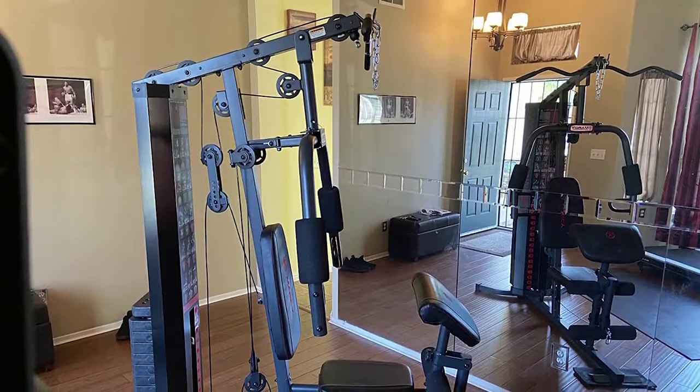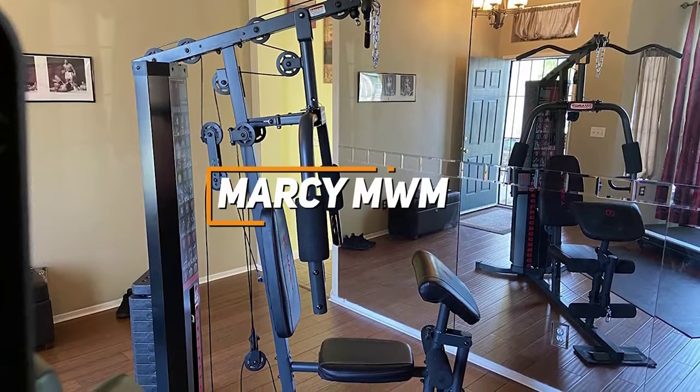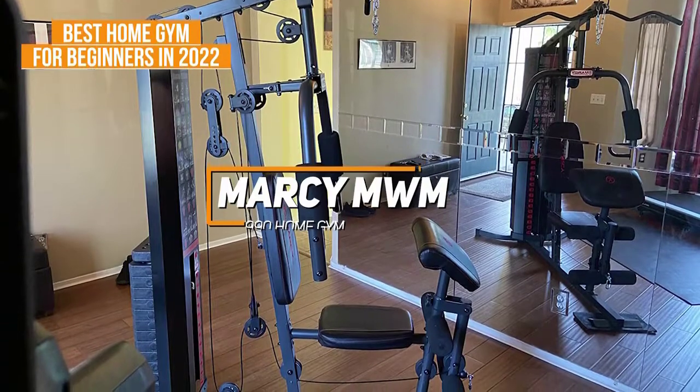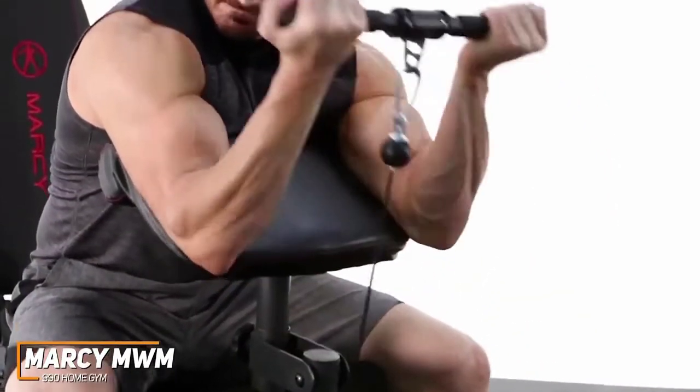Not all home gyms are easy to use, especially for those looking to get started with their first home gym. The Marcy MWM 990 Home Gym is designed with beginners in mind and is our pick for the best home gym for beginners in 2022. It gives you some useful features and a multifunctional design for full body workouts.